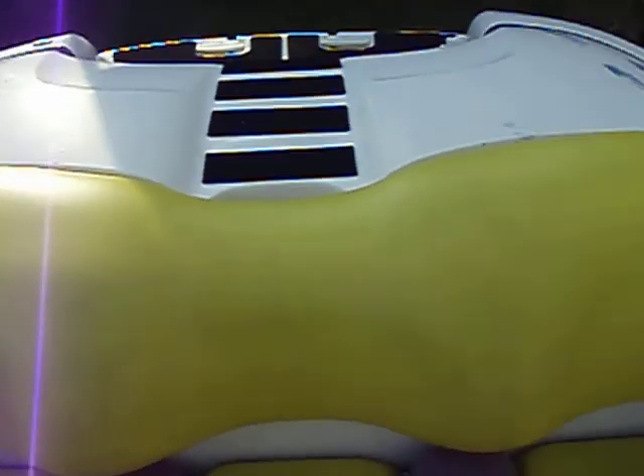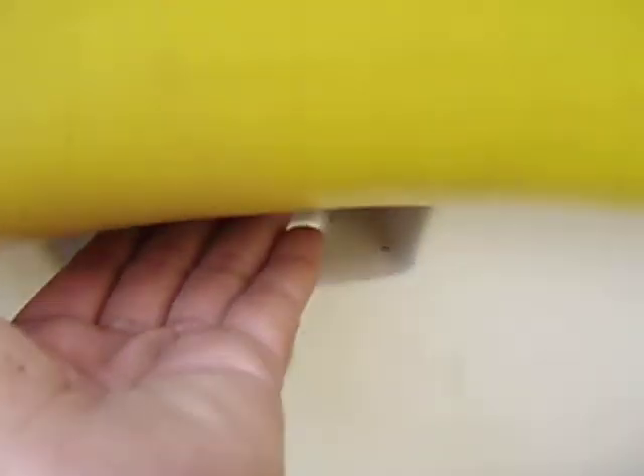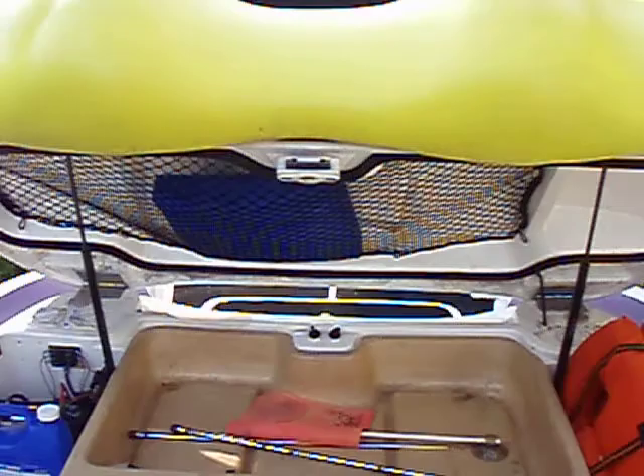This is the back of the boat, basically the trunk, the engine compartment, all that good stuff. Underneath the seat in the middle is the release latch to open it. You just stick your hand in there, lift up, and the entire back slides up.